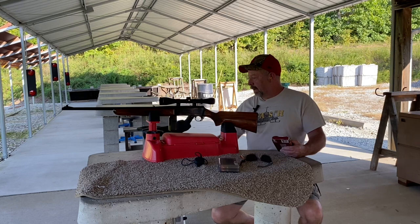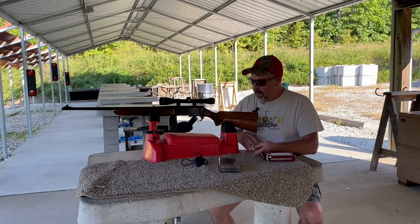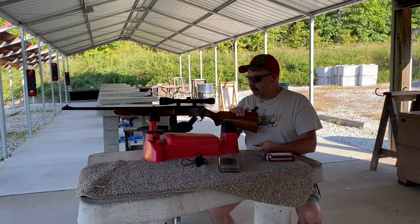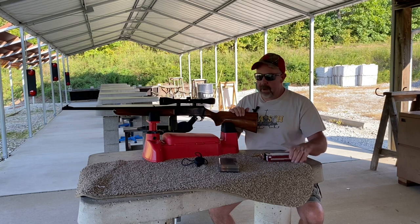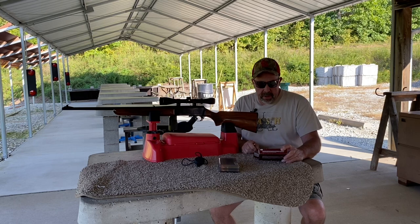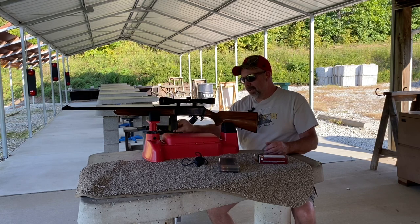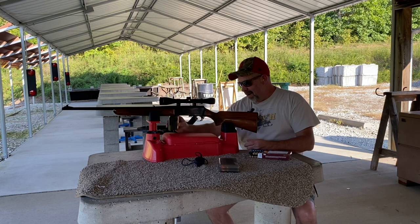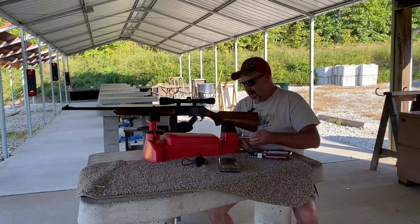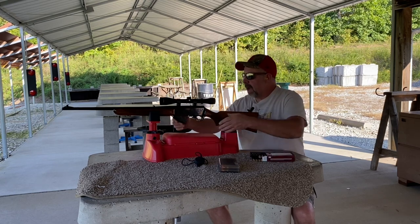Here we are at the range. I've got a target set up down there at 100 yards. Every year I like to shoot the rifle a bit before gun season starts just to make sure my scope's good and lined up with the ammo I'm using. I used this last year — it's a Hornady Interlock, 165 grain bullet over IMR 4064 at 47.5 grains. I get probably 2 MOA with it. I've never developed a great load for this rifle yet. This is what I used last year — it was adequate. But I have a new one I'm going to try out in a few minutes. Let's put three shots on the target with this first.